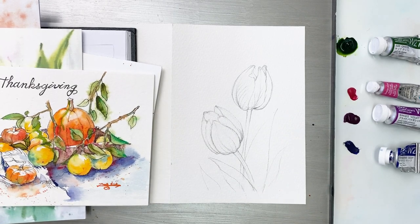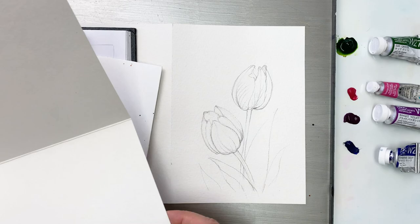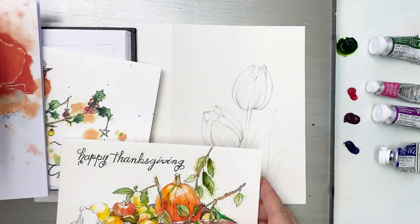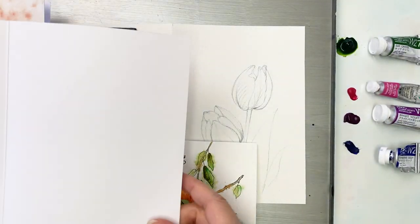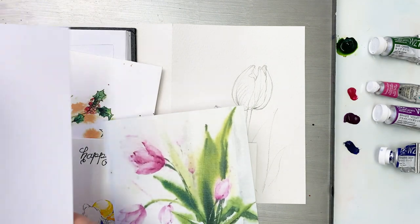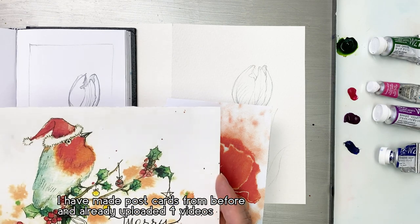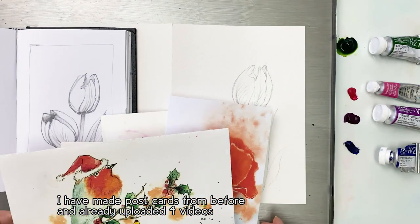For today's painting, we're making postcards with tulips. I've made a lot of postcards before and already uploaded a greeting card series. I will link those videos down in the description section — including cards for Thanksgiving, thank you, and Christmas.